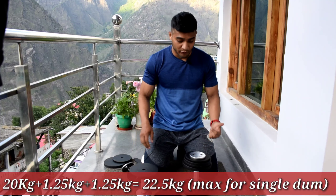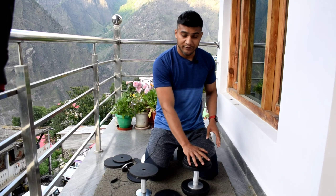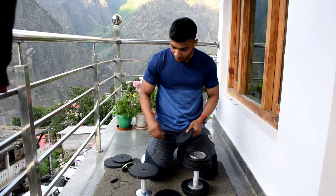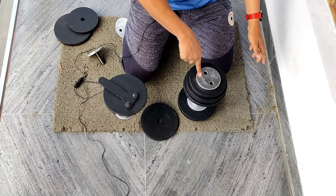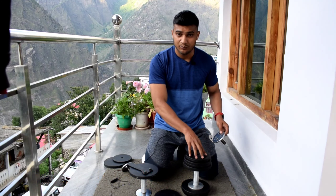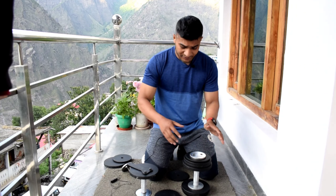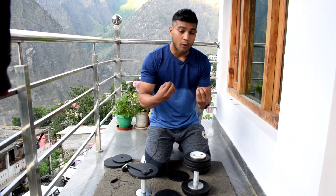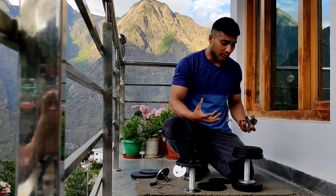So with this combination — loading all the available plates onto one side — I can achieve 22.5 kg on a single dumbbell. I tried adding a 1.25 kg plate to push it to 25 kg but that plate is too loose and doesn't secure properly. So the practical maximum for a single dumbbell with the basic set is 22.5 kg, which is a great bonus beyond the advertised 17.5 kg per pair.